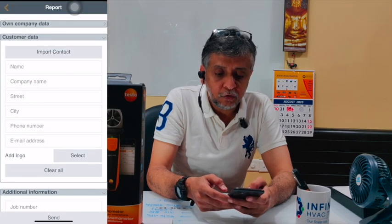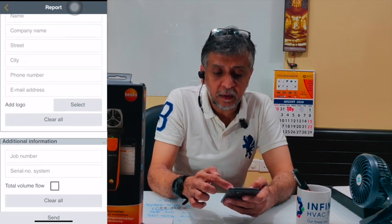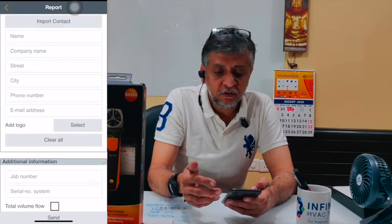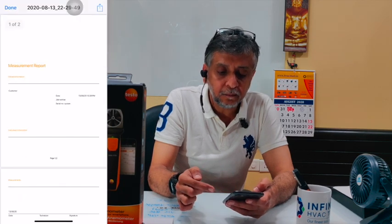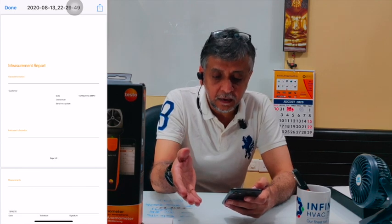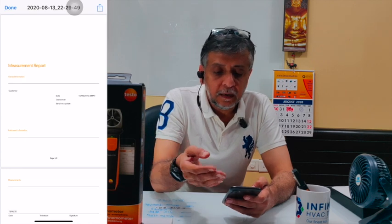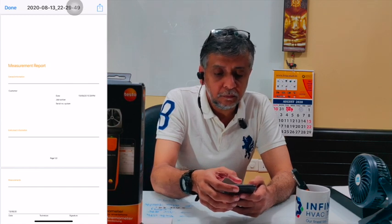On the right-hand corner, you can press to transfer all your data directly into a PDF or Excel format. When you select PDF, all the data comes in — company name, job number, serial number, job name, and engineer's name. You just select all of these and press send. The entire measurement report comes in a very professional format and you can share it directly from the site via WhatsApp or email to your office or consultant. There is no chance of manipulation of data.